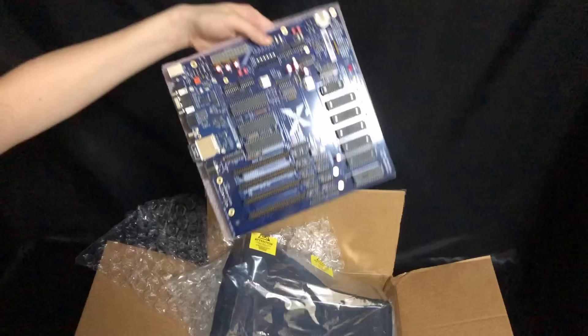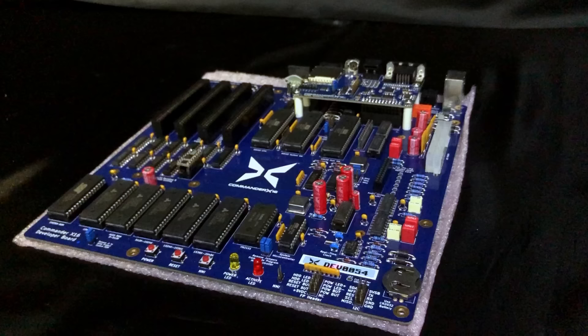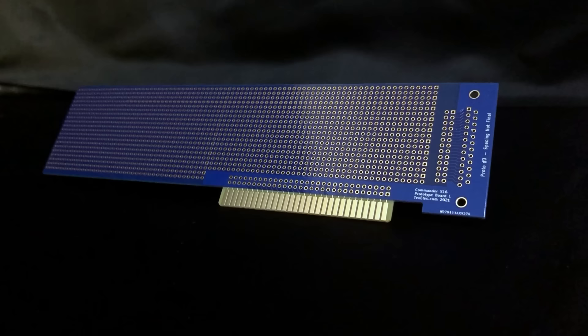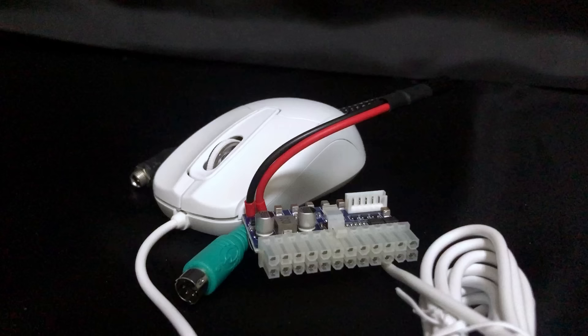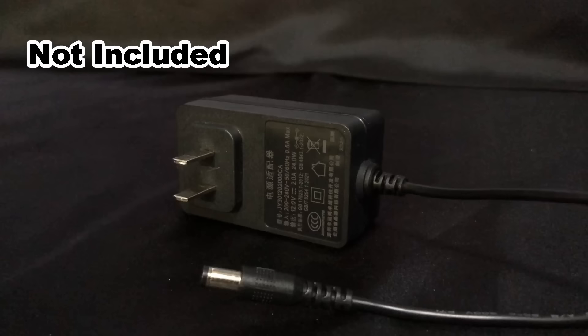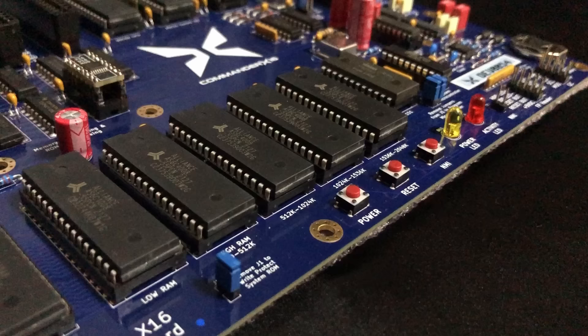Disclaimer: I'm not associated with the team behind the Commander X16, and I wasn't paid to do this. I bought my machine and everything in the box, including the computer itself, the very stylish X16 custom keyboard, the expansion card that is actually not safe to plug into the computer, and of course the mouse and power adapter — although it didn't come with a power supply. No big deal, except for the sense of dread I felt powering it on for the first time, worrying I'd bought something incompatible.